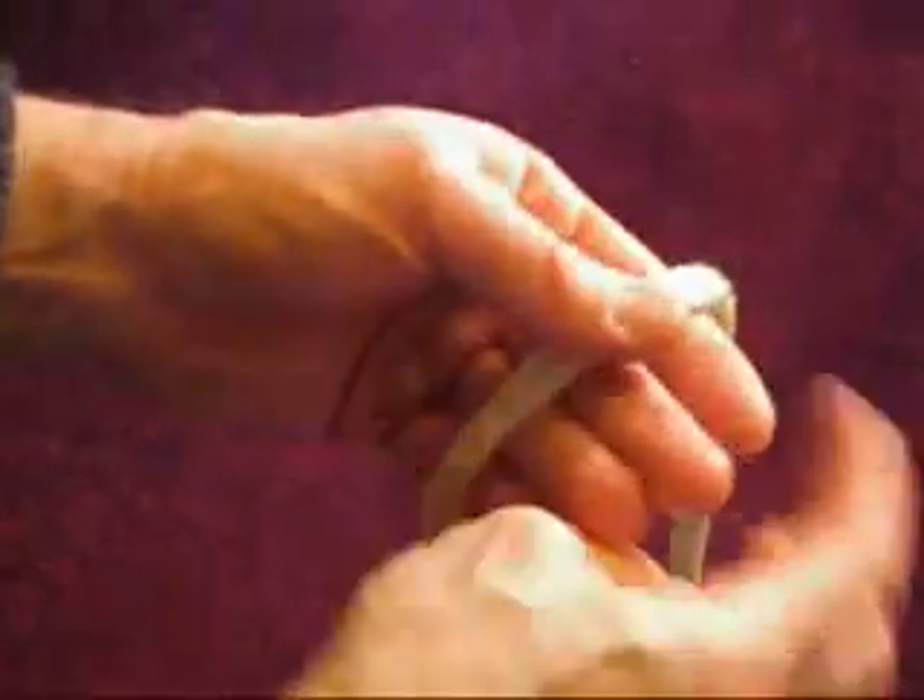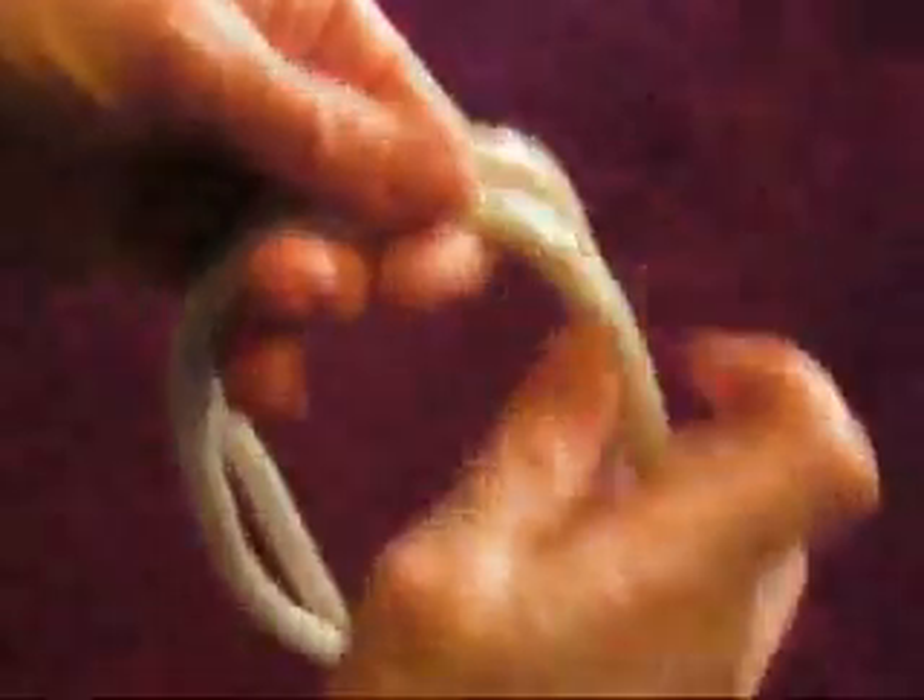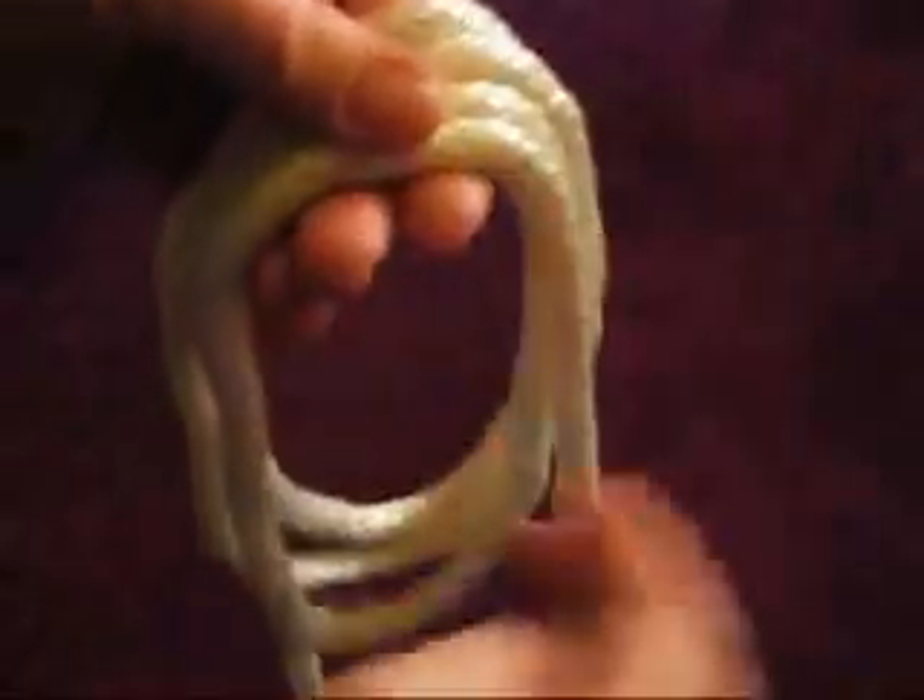The typical rope shackle takes about 10 to 12 feet of rope. Start by making three or four loops in the rope, large enough to go around whatever limb you're tying, and then tug on all loops at the bottom to make them an equal size.